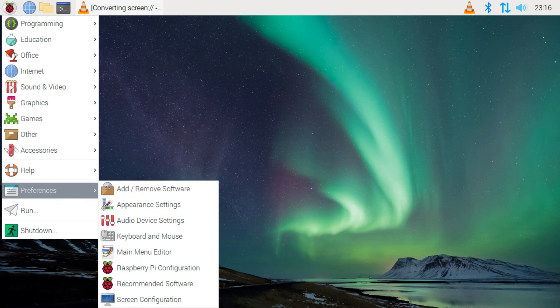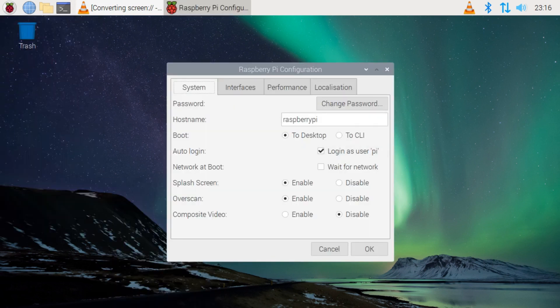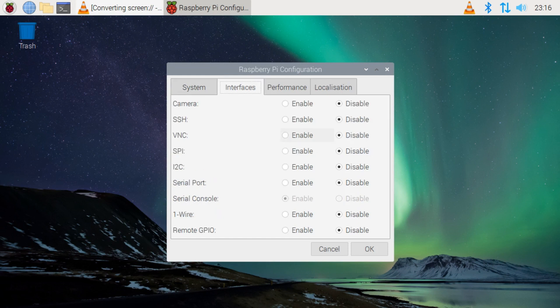Now let's activate VNC. Go to the Start Menu, select Raspberry Pi Configuration, click on the Interfaces tab, enable VNC, and click OK. That is it. This will allow you to remotely control your Raspberry Pi from another computer or tablet. This is optional — it is simply a matter of convenience, especially if you don't have a dedicated monitor, keyboard, or mouse connected to your Raspberry Pi.